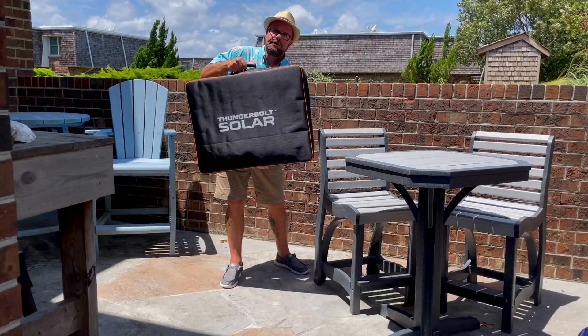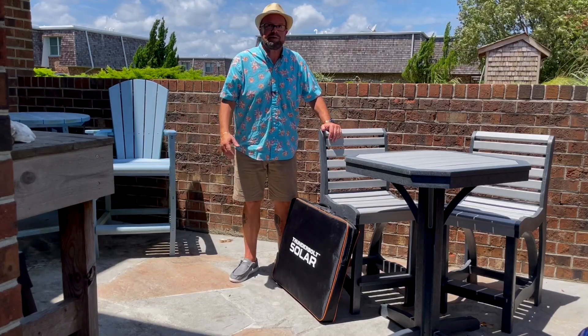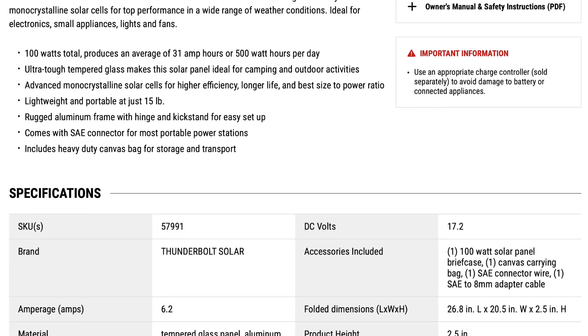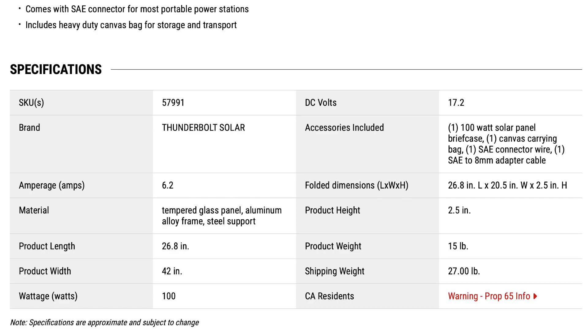So there you go — the Thunderbolt solar briefcase. It's 100 watts, and I think it was about $189 to $199, which is pretty standard for 100-watt solar panels. Looking at the specs on the website: 100 watts total, produces an average of 31 amp hours or 500 watt hours per day. Ultra-tough tempered glass makes it ideal for camping and outdoor activities. Advanced monocrystalline solar cells for higher efficiency, longer life, and best size-to-power ratio. Lightweight and portable at just 15 pounds — it feels heavier than that, maybe because it's awkwardly shaped. Rugged aluminum frame with hinge and kickstand for easy setup. SAE connector included for most portable power stations, and a heavy-duty canvas bag for storage and transport. I'll have a link down in the description.